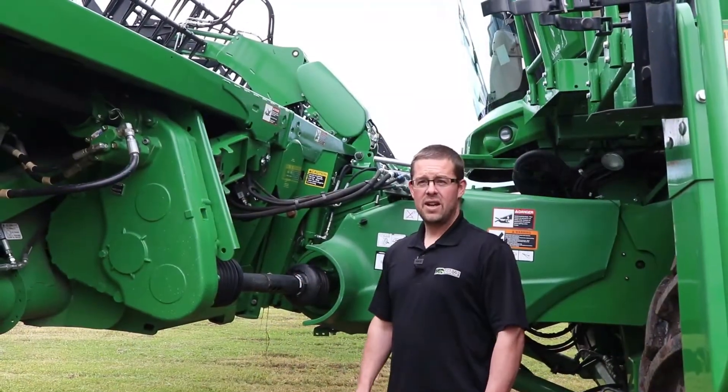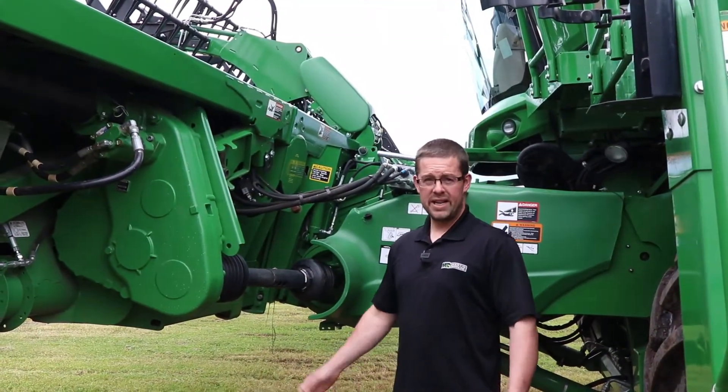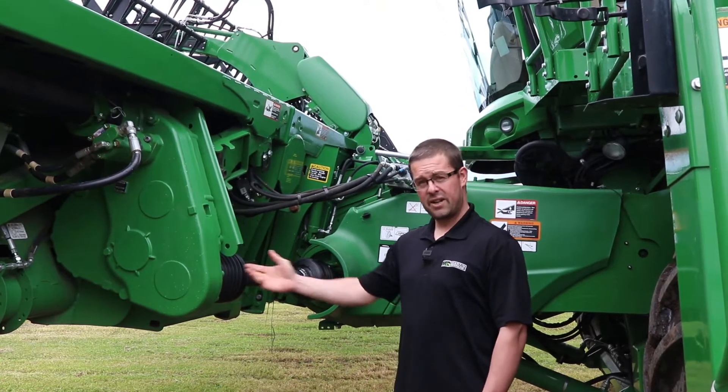Hi, it's Chris here from Martin Deerline. Today we're going to talk about calibrating the 2630 and a flex header.